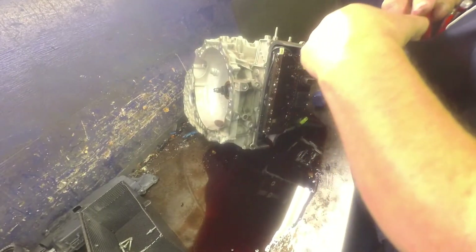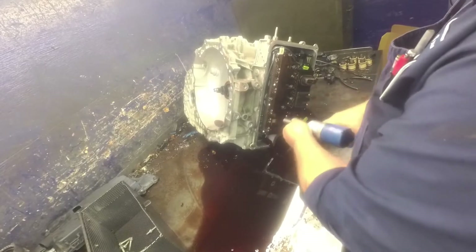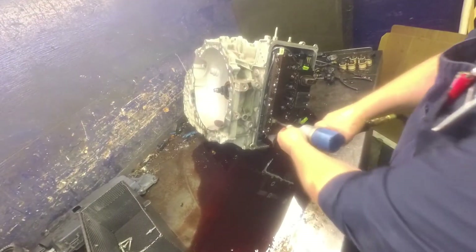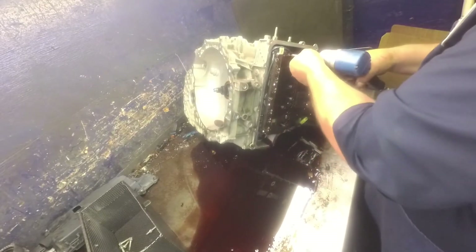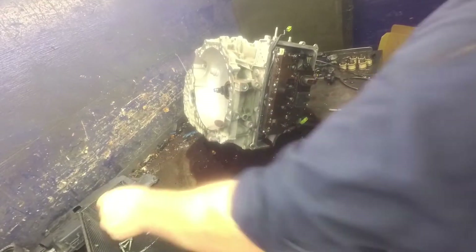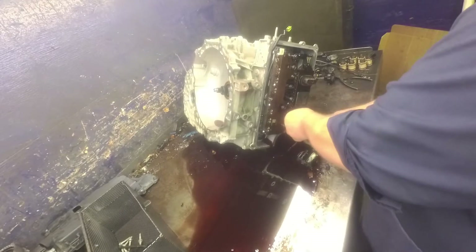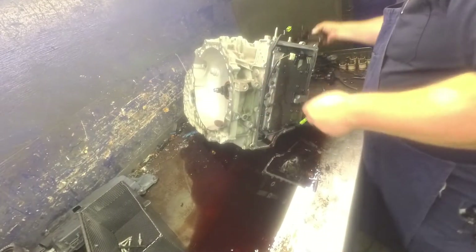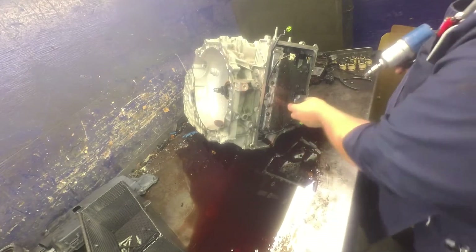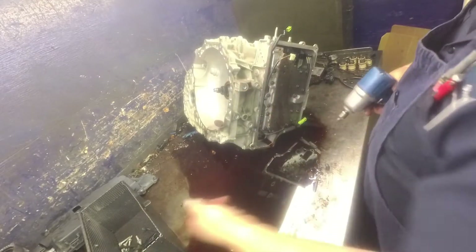Depending on the year that you got is what bolts you're going to have where. The earlier models, these were all 10s. 8mm on our D-temp. I'm going to pull this little shield off of here — it keeps fluid around there so it keeps it cooled down.